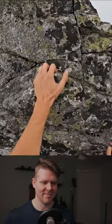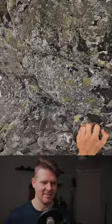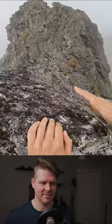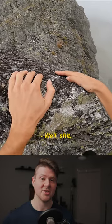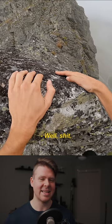Still looks quite steep. He's doing the right thing here — he's testing this rock. It's overhanging, it's a big slab. He realizes this could probably break off.